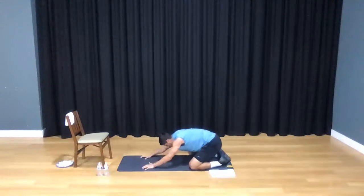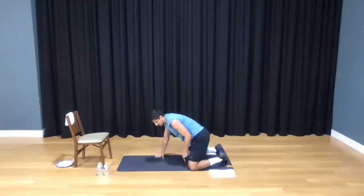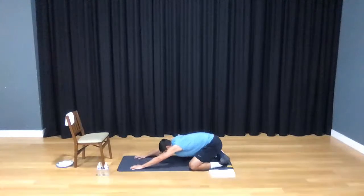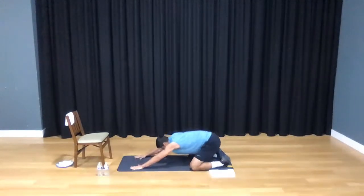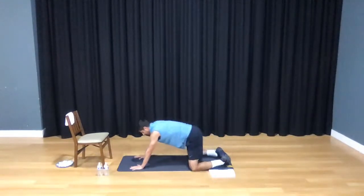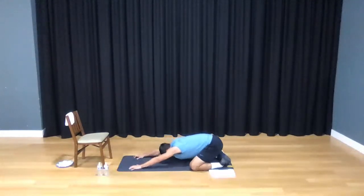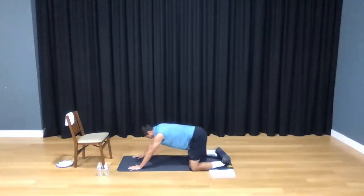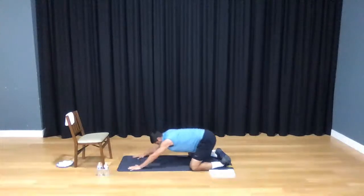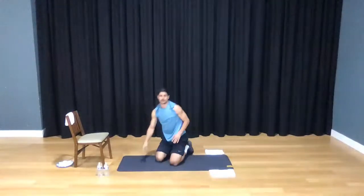Go ahead and sit back on those heels, lengthening that back. Push yourself back — bring your two big toes together, knees as wide as your mat, sitting back in child's pose and pulling yourself back. We're going to take 10 of these and then we'll be ready. Really bring that forehead down to the mat, lengthen those arms, sit all the way back. Two more — last one. All right, looks like we're ready to go.